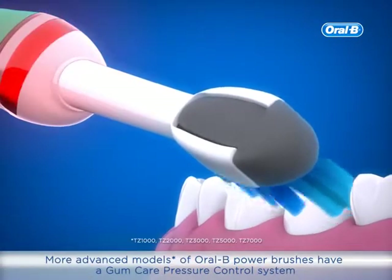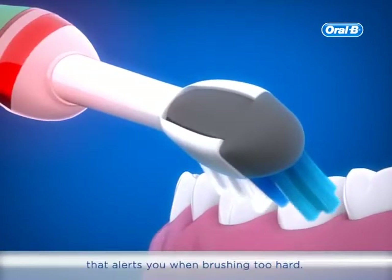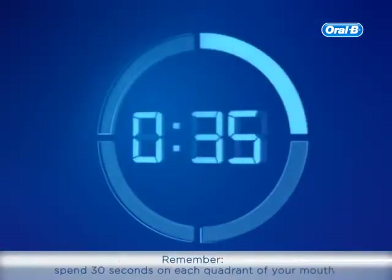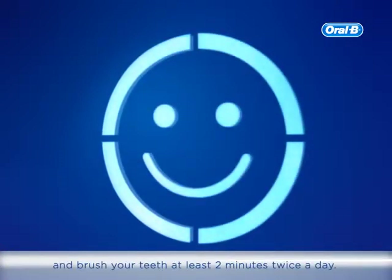More advanced models of Oral-B Power Brushes have a gum care pressure control system that alerts you when brushing too hard. Remember, spend 30 seconds on each quadrant of your mouth and brush your teeth at least 2 minutes twice a day.